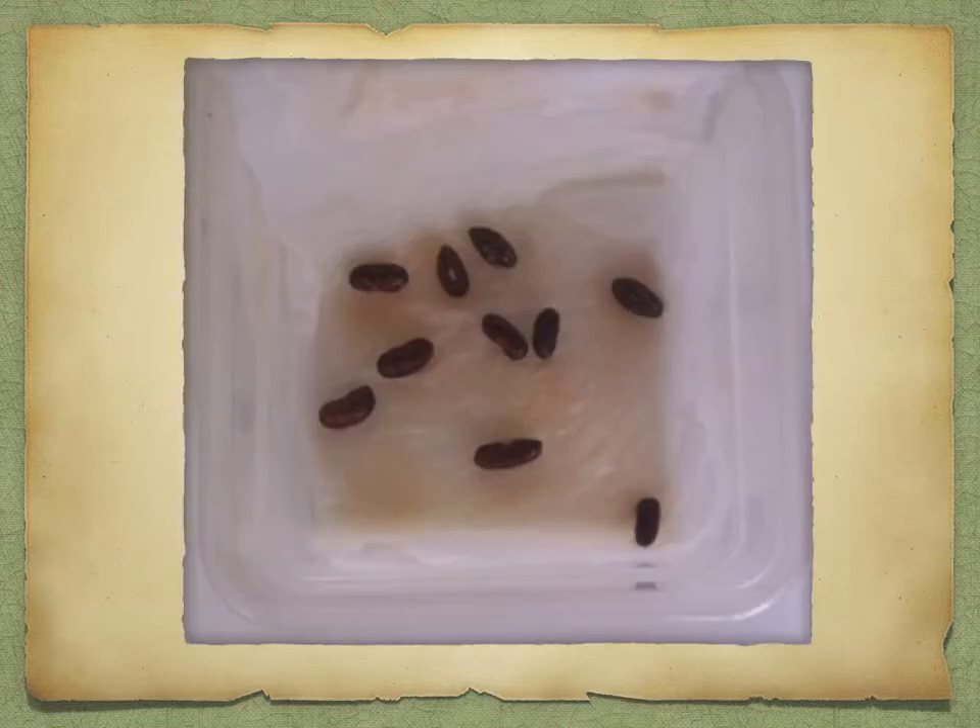Take an amount of seeds — I've used 10 seeds here so I can get a percentage rate. Just put them on some kitchen roll in a poly box and dampen the kitchen roll, not so that it's soggy, just so that it's damp. Cover it over with some more kitchen roll and then leave it in a cool-ish place. It doesn't need to be very warm or cold, just somewhere that you can keep an eye on things.